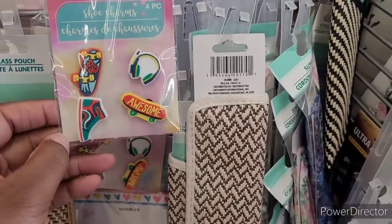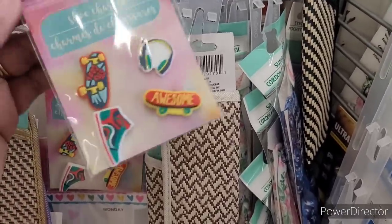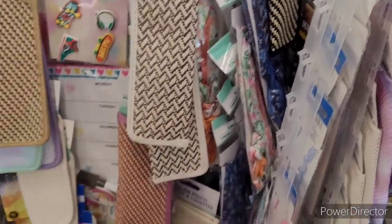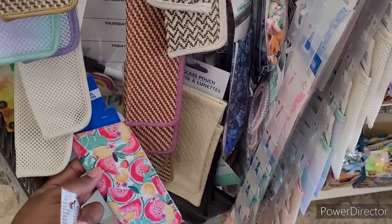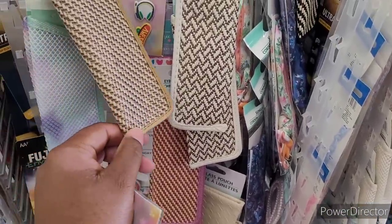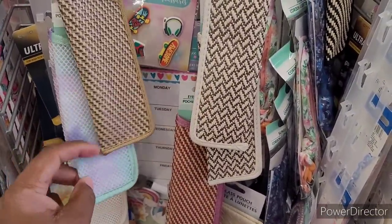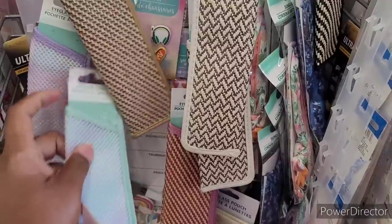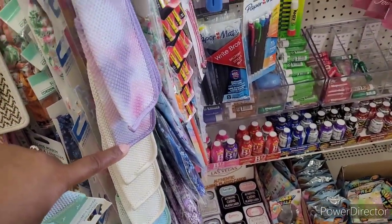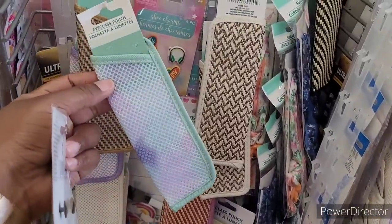Up here in the dredged section, they got these little shoe charms. I'm going to go ahead and get some of these because I believe these will fit in the Crocs as well. And I got these little eyeglass pouches right here. I was thinking about taking these little eyeglass pouches and turning them into popsicle holders — put your little popsicle in there, and you know you can cut it in half. These kind of remind me of popsicle holders.